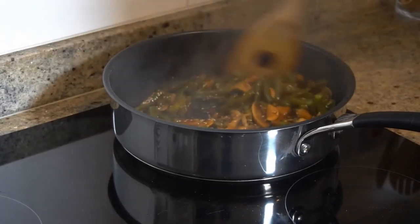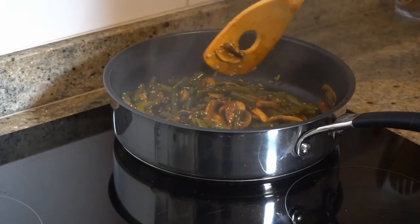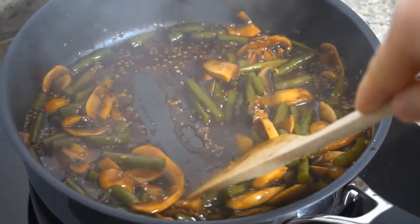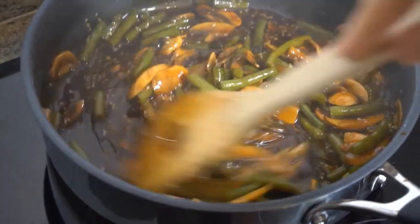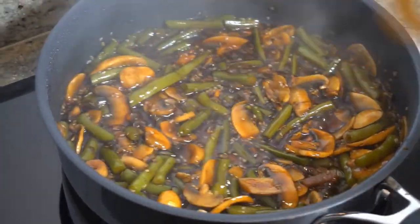Let it slow cook for two minutes. You can see the sauce is getting thicker. One more minute to cook and it's all done.